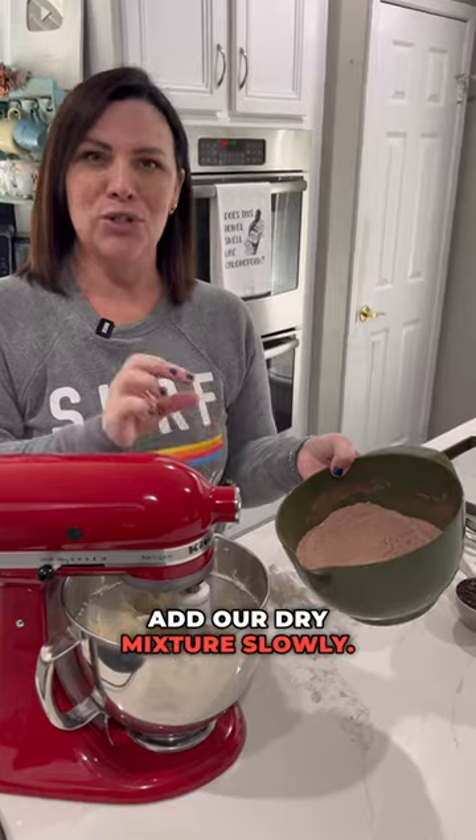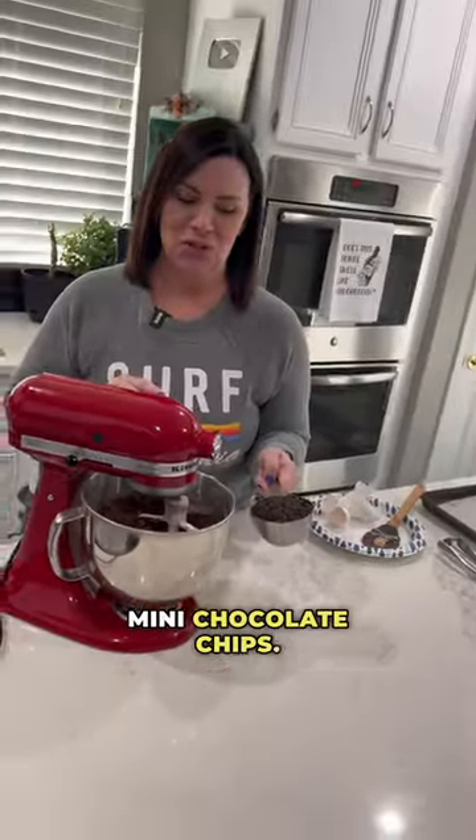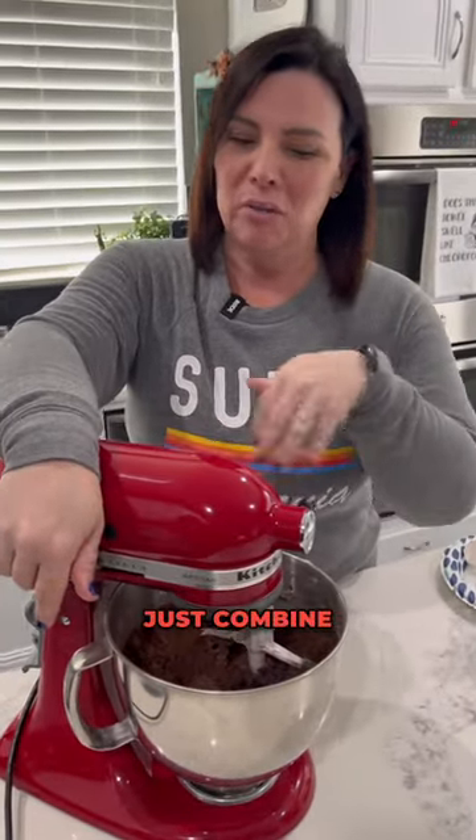We're gonna add our dry mixture slowly. Mini chocolate chips. Combine it again. You don't need to like whip it, just combine it.